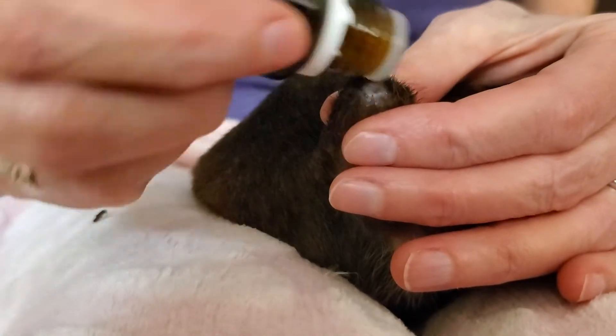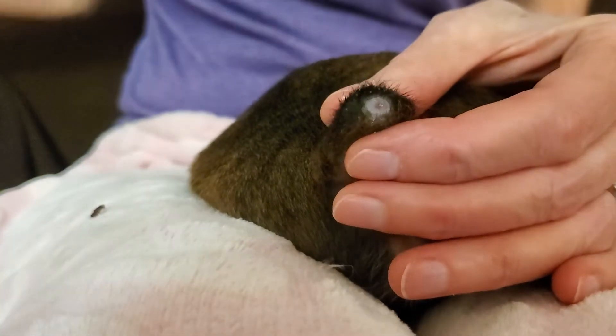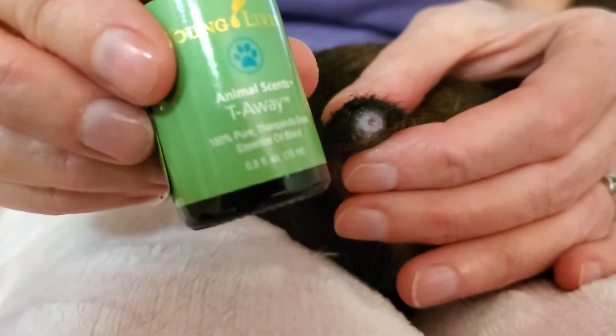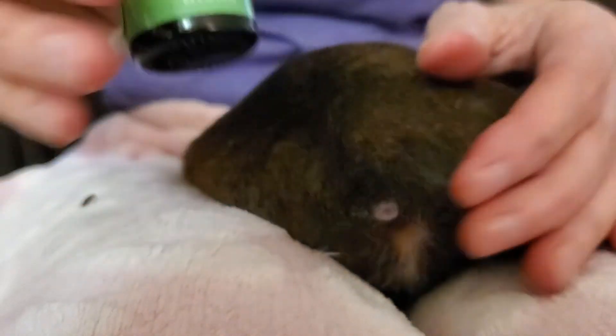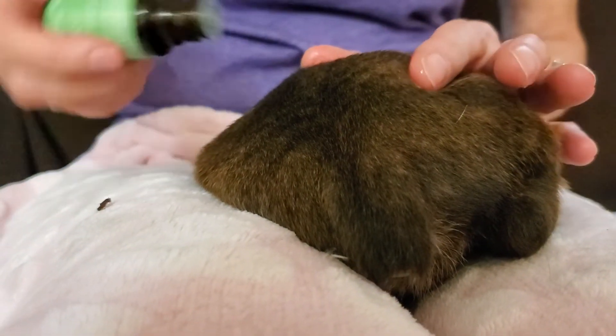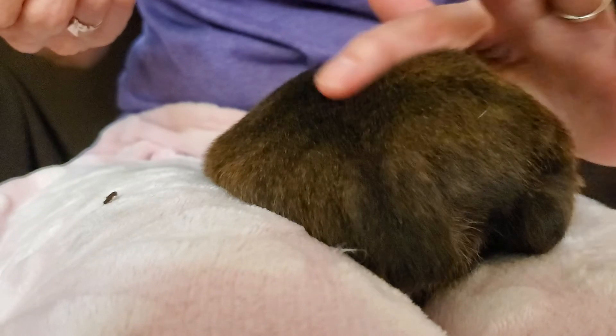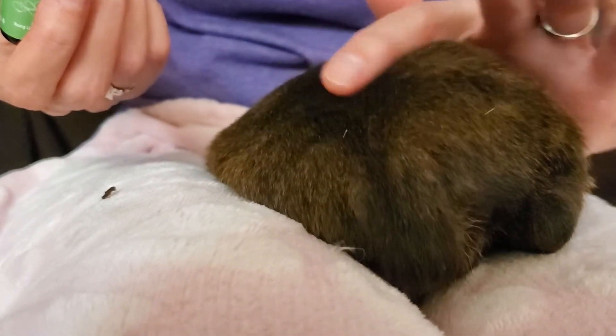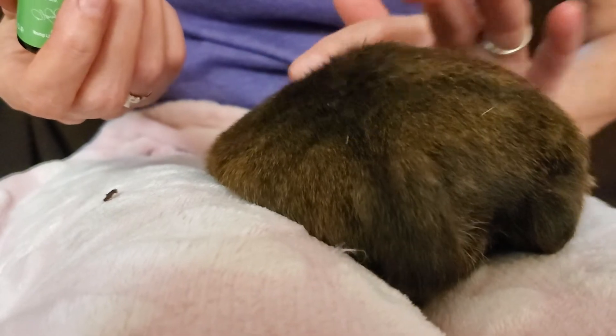Put a little bit more Mend-Well on it, and then you're going to want to take a little drop of tea tree oil and drop it down onto the spine and rub it up and down. That helps to mitigate any trauma they've experienced from having their dew claws and tails done.